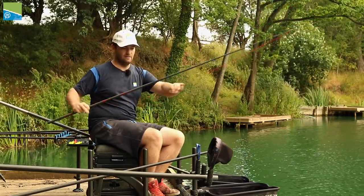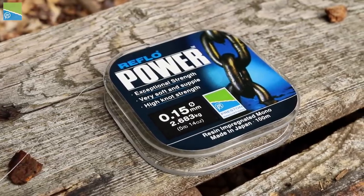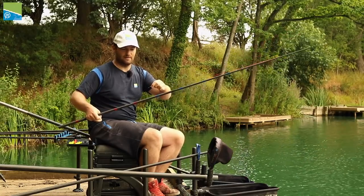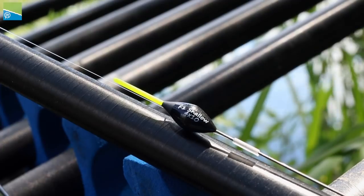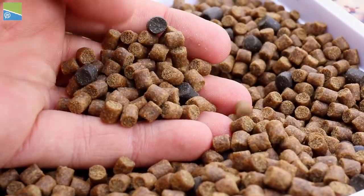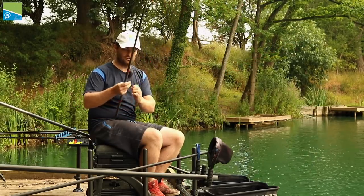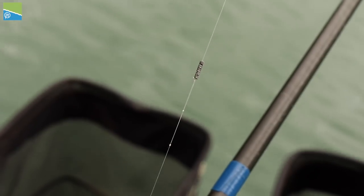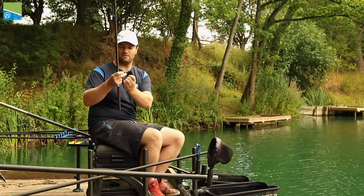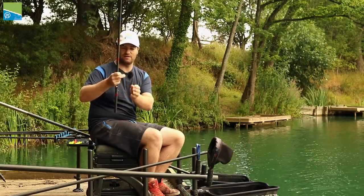Moving on to the main rig, I like to use a really durable mainline — 015 reflow power — which covers most of my shallow fishing. Float-wise, it's a Deschip F1 shallow float in a 4x10 size, which is really nice when fishing small 4mm pellets and casters. Anything bigger like a 6mm pellet and I'd move to a shallow float with a thicker tip. The shotting couldn't be simpler: a little bulk of number 11 shots right above the 4-inch hook length. It's really positive, though you may want to string them out a little on a hard day.